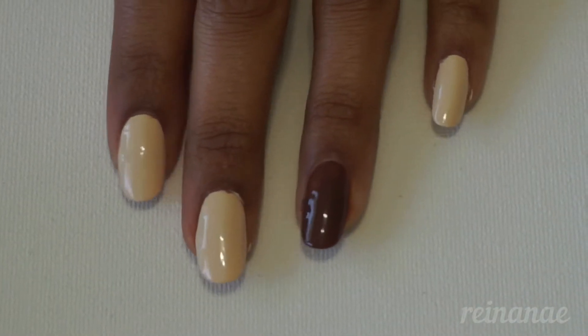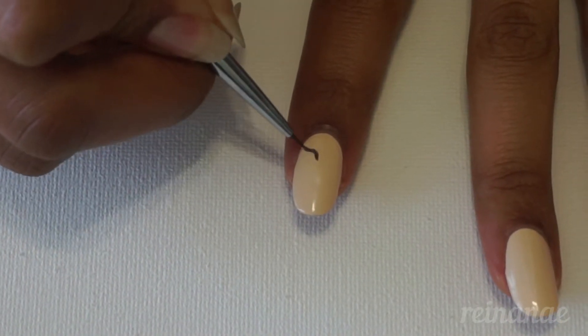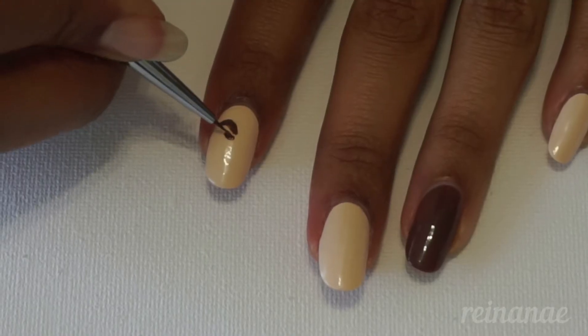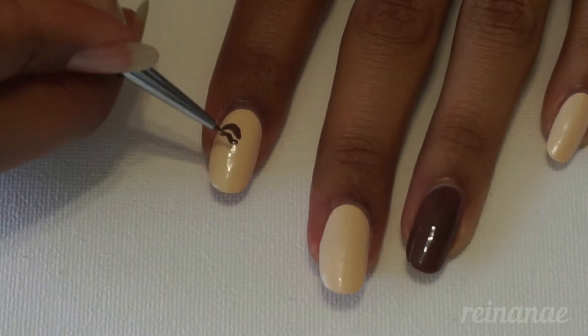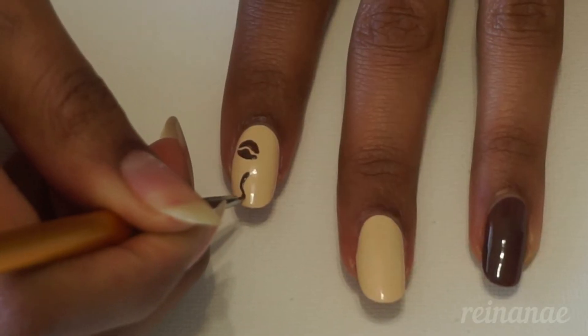The first design is the coffee beans, which I'm painting on my index finger, pinky, and thumb by painting two halves of an oval. And since the center of a coffee bean isn't perfectly straight, the halves don't have to be either, which is why I'm allowing for a small curve between the two halves.